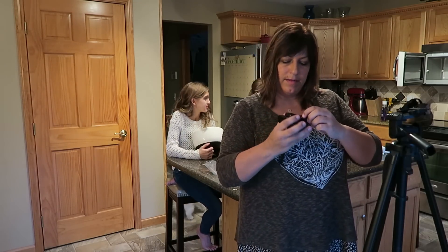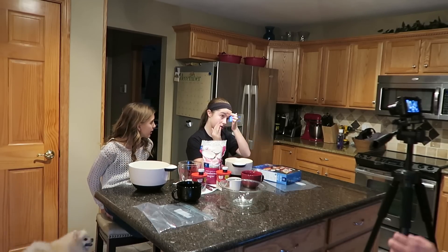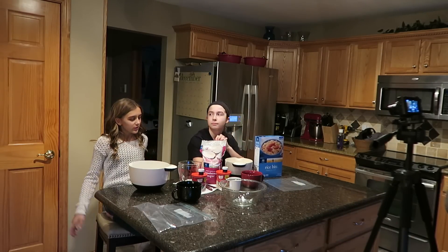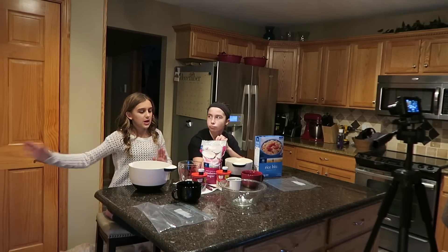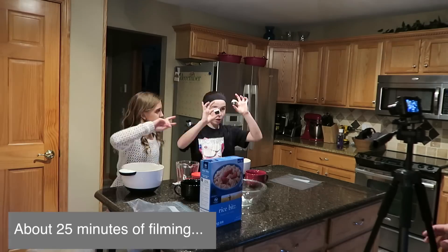Now we're setting up our other camera. Hi, it's Carly and Krista. Today we are making Red and Green Holiday Puppy Chow. So what you're going to need is one, two bowls, and then we are going to...